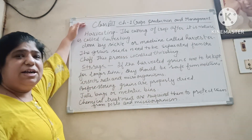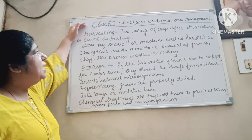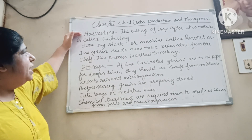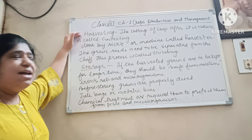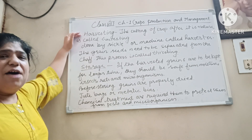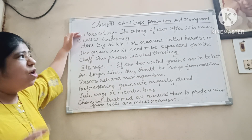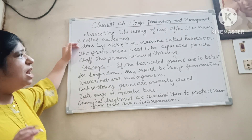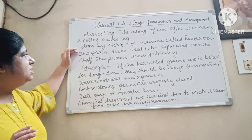As you all know, I have started class 8 chapter 1, that is crop production and management. Now the question arises: what is harvesting? Harvesting is the cutting down of crops after they are mature. It can be done by a sickle or a machine called a harvester.